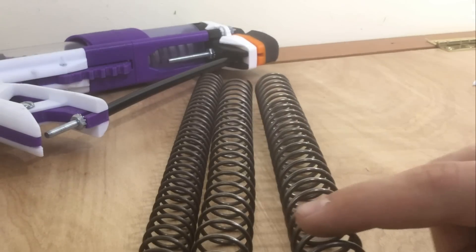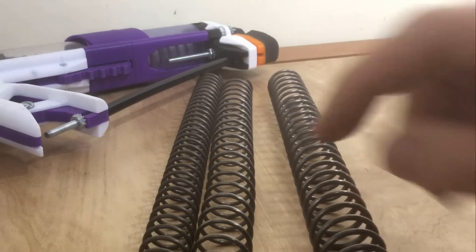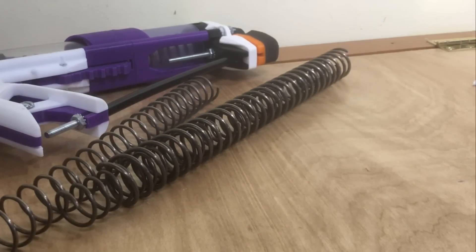The coils of a K14 are 0.105 inches thick — that's pretty crazy. To give you an idea of how big a K14 is, here's a K26 fitting inside of a K14.